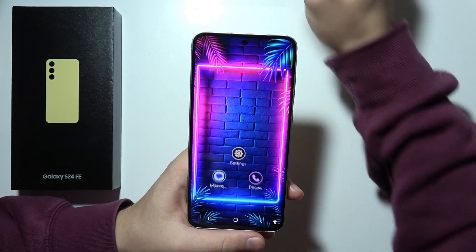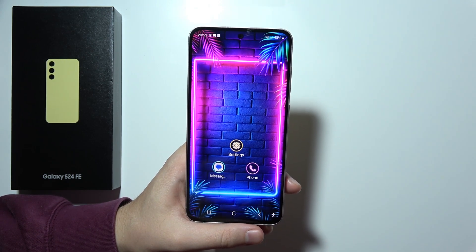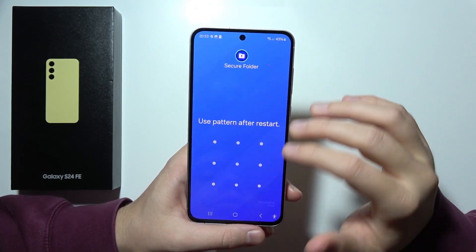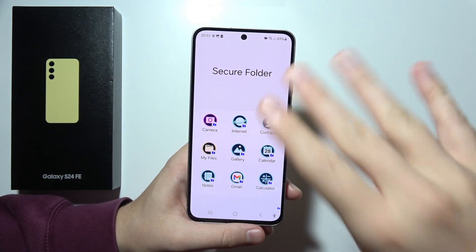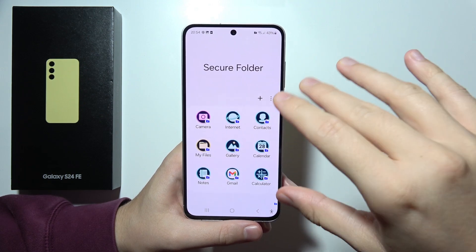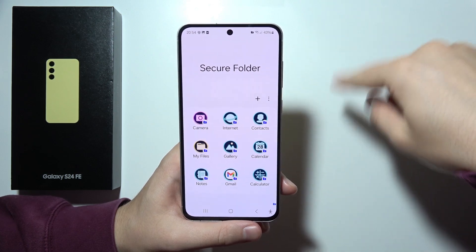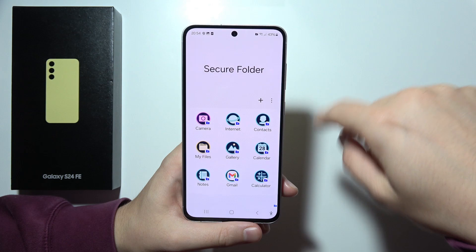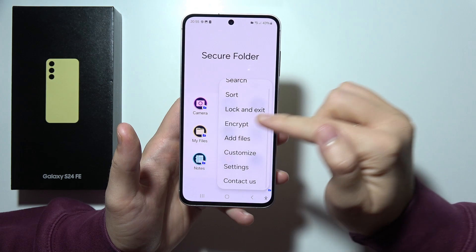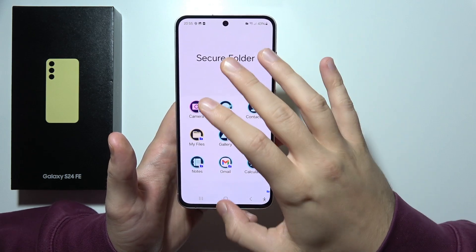Now there will be another 25 features. We can find the secure folder, which is probably one of the best features on this phone. You can put any application you want inside it and keep your stuff private. Every time you close it, you'll have to input the password you previously set up. It will also duplicate your applications, and you can even put photos, videos, PDF files — whatever — and keep them secure in this folder.